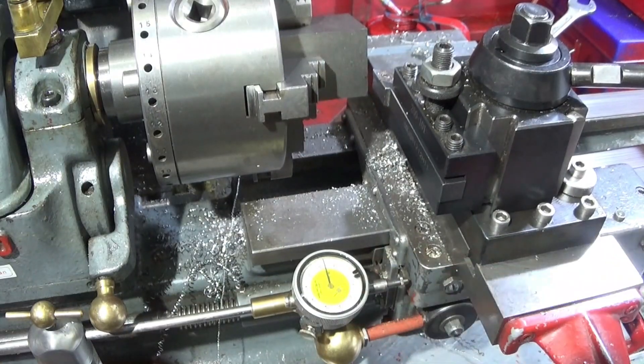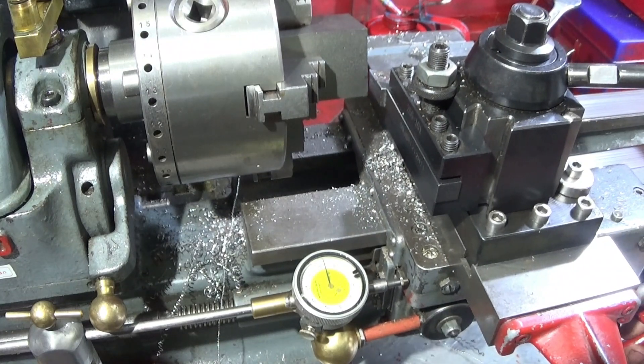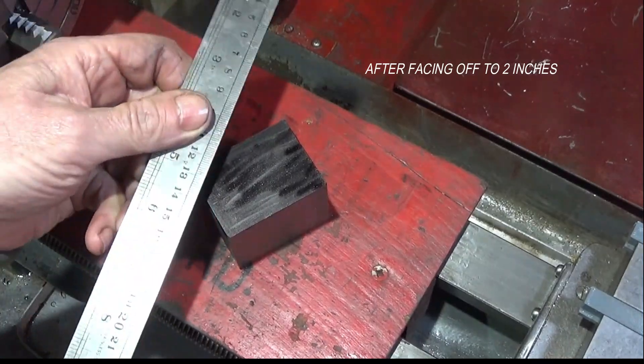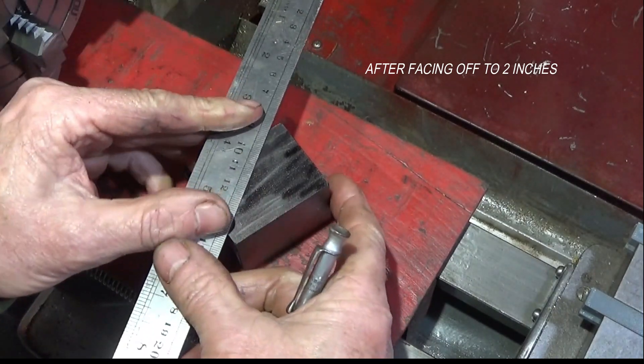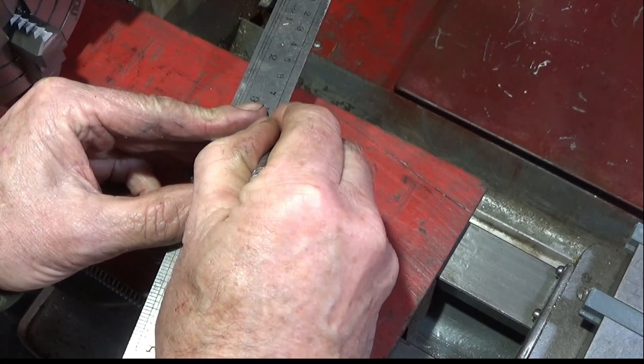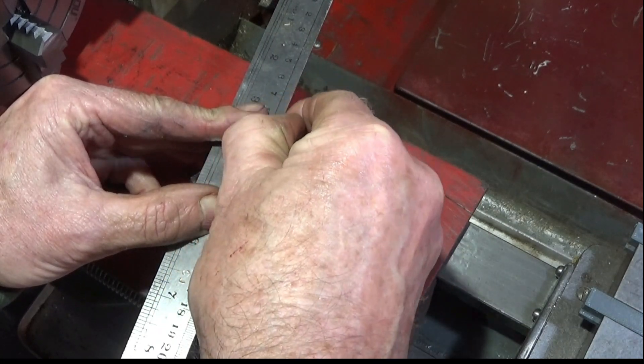I then set my depth clock up with the facing off tool so that I can face the block off to exactly two inches. I've blacked the block up and I'll just find the center of that one and scribe it.